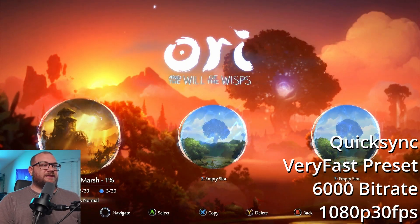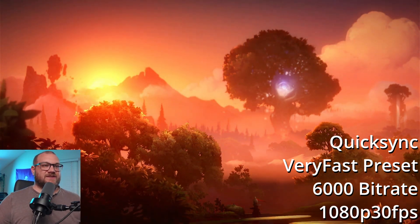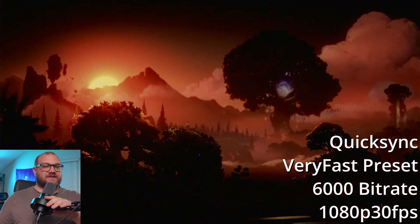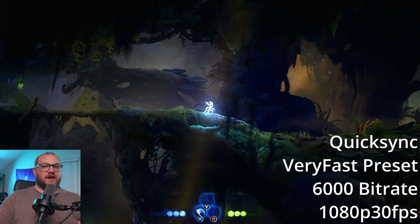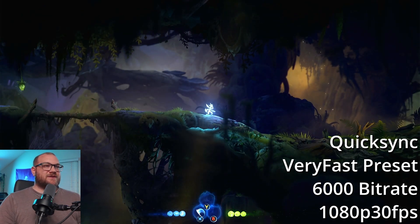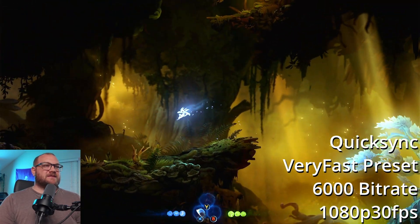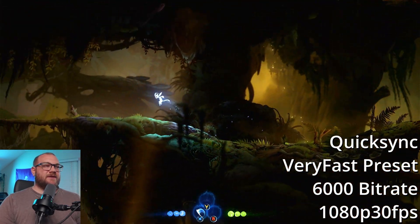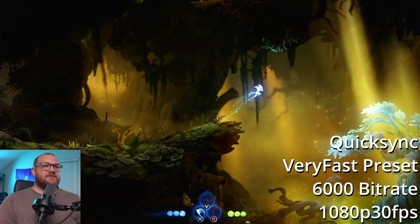I've played this game a little bit but haven't gotten very far, so I'll just click continue. I can't hear any audio because I don't have a headset plugged in — you totally can, I just haven't. You should be able to hear the microphone; I have the game volume turned down so you can hear me. We're running 60 FPS in Ori and the Will of the Wisps, but again, this is only capturing 30 frames per second.